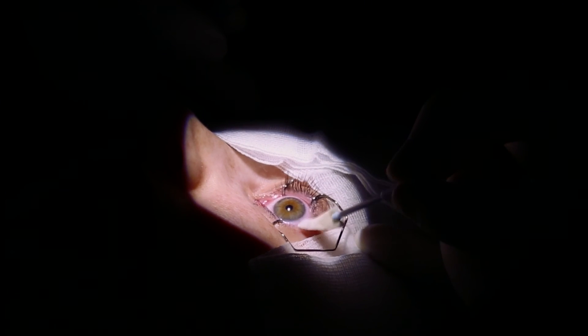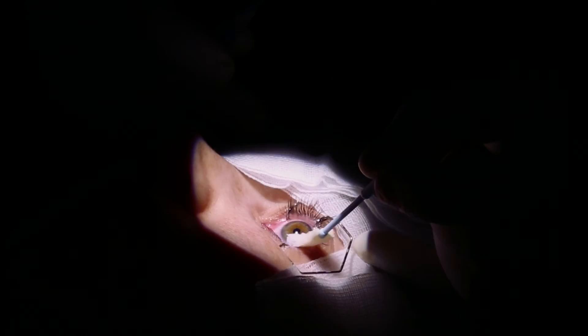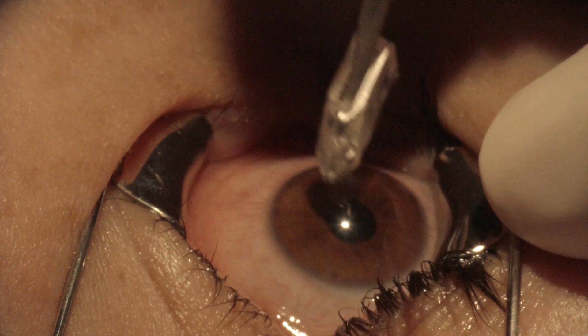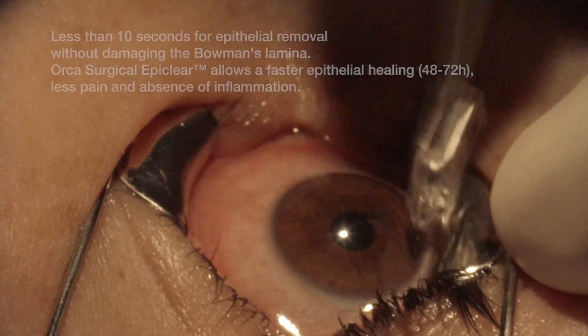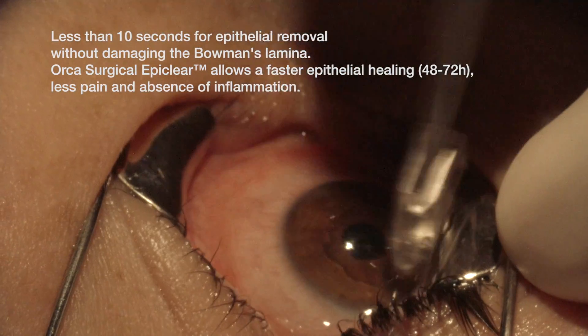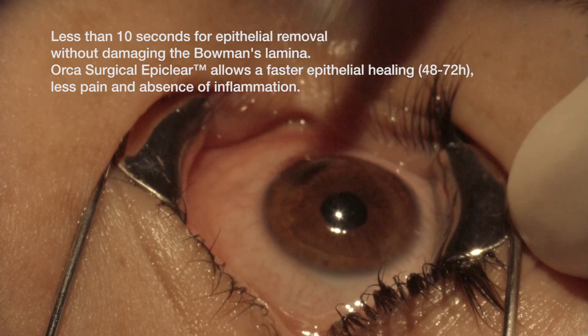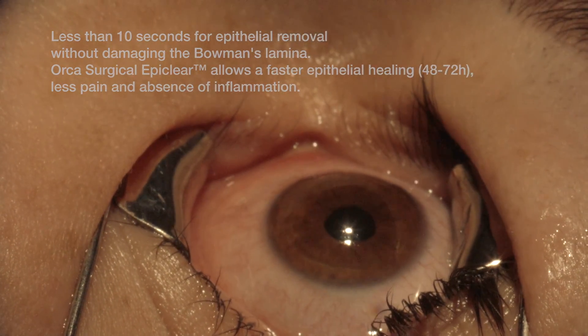It is necessary to dry the surface, then start the EPK with an angle of 40 to 45 degrees. We take about 8 to 9 seconds to achieve a very beautiful surface.